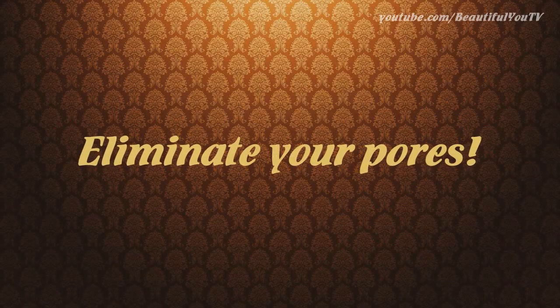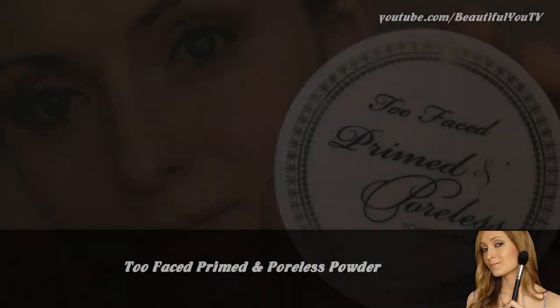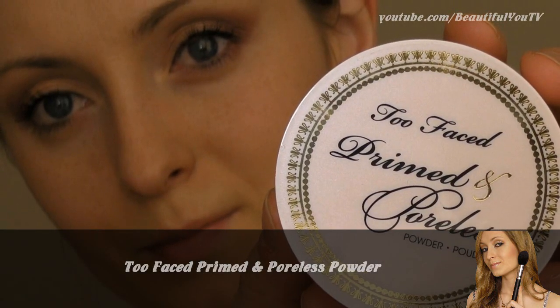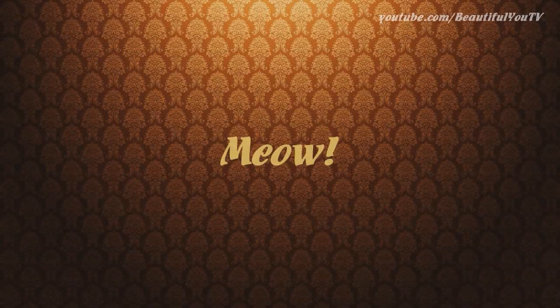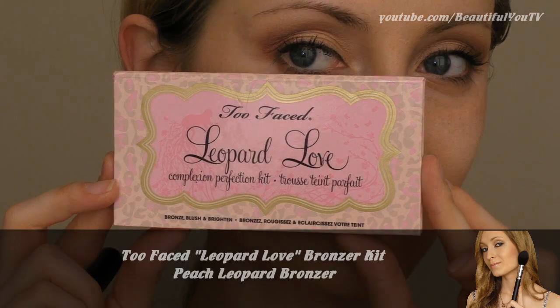I practically don't know anyone who doesn't have visible pores on their face. Well, guess what — I have found a product which makes those pores look much less visible: Too Faced Primed and Poreless Powder. You can apply it before foundation or on top, and as a result you get a beautiful silky skin.